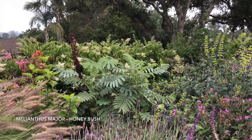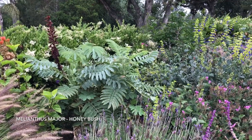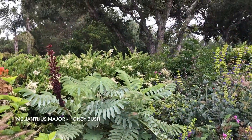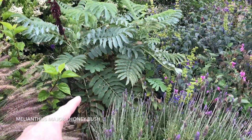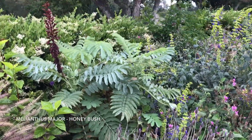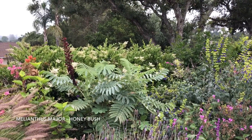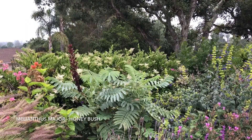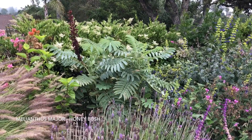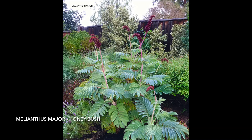An interesting characteristic: it smells like peanut butter when you crush the leaves — very interesting smell, just like peanut butter. The flower I don't find very fragrant, but it supposedly has the same scent. The lower leaves die back and I just cut those off to keep the plant looking clean. That's about it — a very interesting shrub with twelve months of interest because it's evergreen. Melianthus major, honeybush: an excellent specimen shrub.